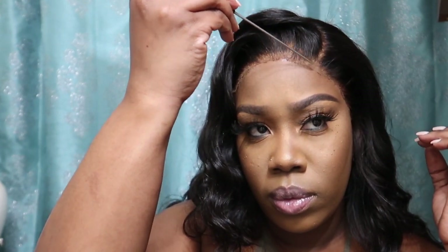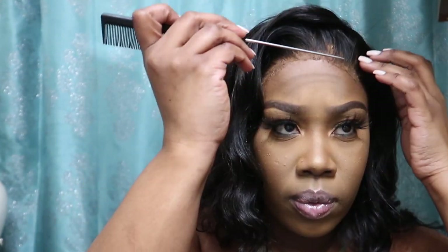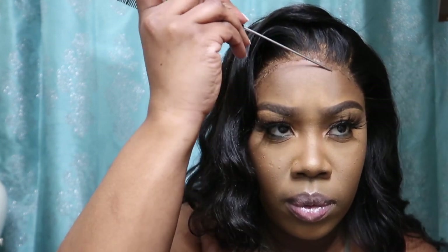I'm going in with my rat tail comb and pressing down on the edges so that they're sealed in and nicely blended into my skin so that the lace is seamless.